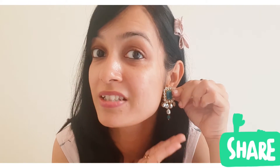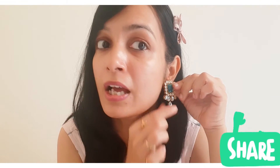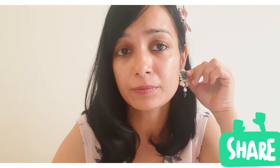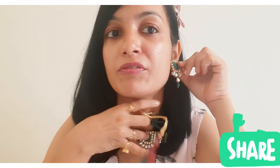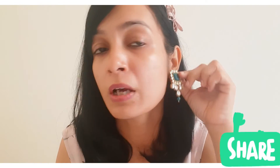If you want, you can wear it with Western outfits. You can wear it with the earrings, or wear the full set together. As a set, it looks very pretty. I'll share it with you — you can wear it with just the earrings or the complete set.